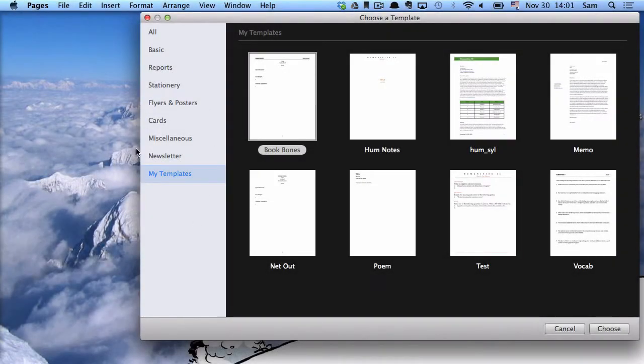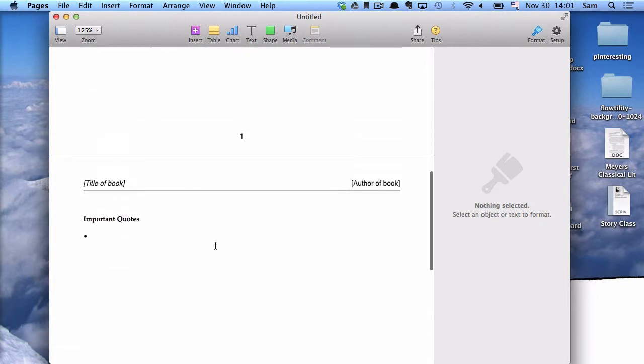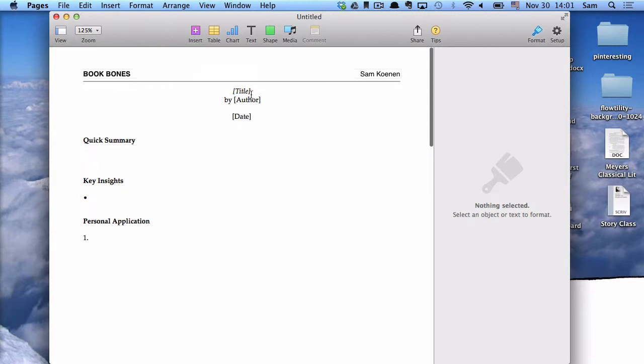Let's talk about how I make my Book Bones. I always use a word processor for two reasons: a word processor has much better formatting options than Evernote, and it makes it easier to limit myself to the page restraints that are a vital part of the Book Bones process. I have a template called the Book Bones template, and when I click on it, it opens a pre-formatted document with all the necessary elements. I can quickly enter in all the details, save it with the appropriate title, and I'm ready to go.